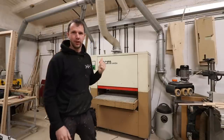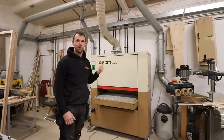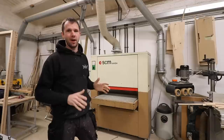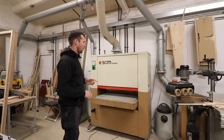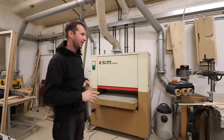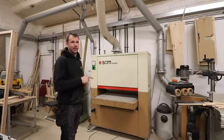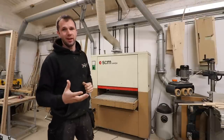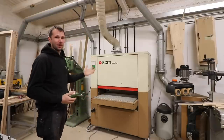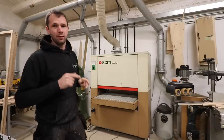In today's video I'm going to be taking you through the wide belt sander I've got here in the workshop. I'm fairly new to wide belt sanders — I bought this a couple of years ago and that was my introduction to them. I knew nothing about them before I bought one. I thought I'd do a similar thing for you guys, so hopefully this is the video that should help you out.